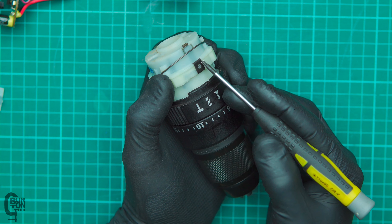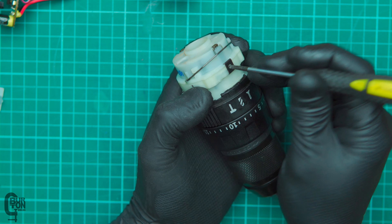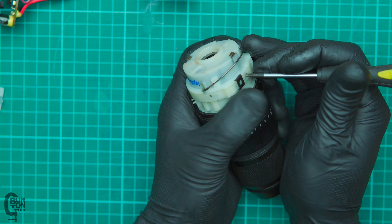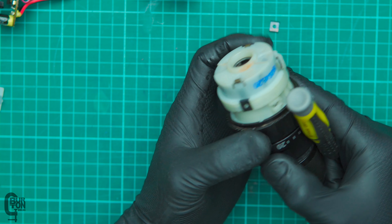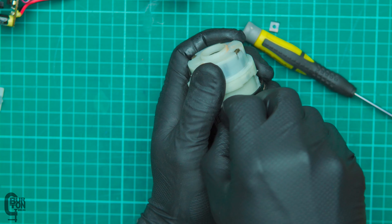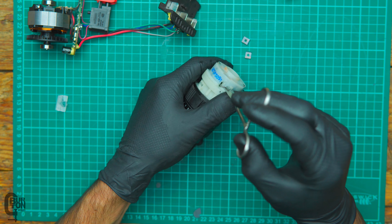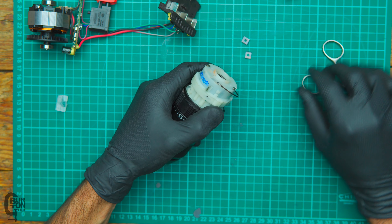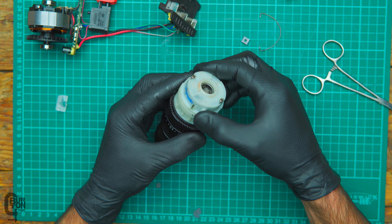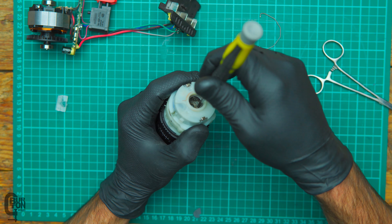To open up the gearbox, we've basically got these two little metal spring clips holding it together — there's one on each side — and you basically just slide them off using that same Torx T10. It takes a bit of force but comes off fairly easily. We might also have to take this speed selector ring out — just unclip it from the gearbox. All you do is unclip one side and it should come free. Fairly simple. Now we can just pull the top of the gearbox off — guys, just be careful because all the gears might want to pop out. I'm going to see if I can get everything to stay in there and just pull the plastic off the top so that you can see what's happening.